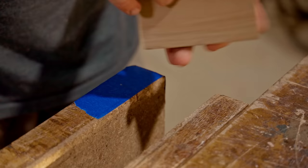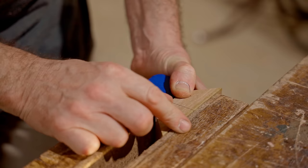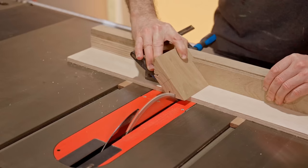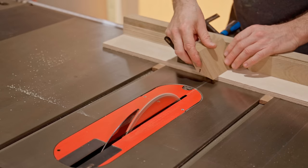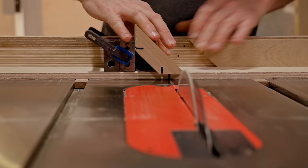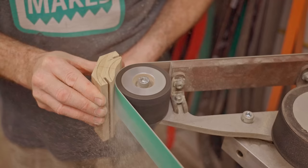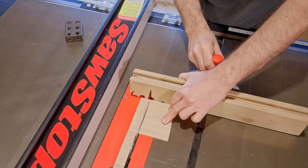Next I'll start shaping and rounding the corners. I'll mark them out and then start removing some of the waste. The outsides will be easy enough to shape after the cabinet has been assembled, but the insides will be more difficult so I'll get those a bit closer to the line. Next I'll cut the splines, then I can do a dry fit before moving on to the next stage.